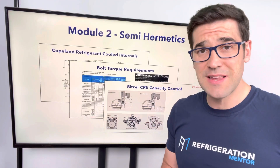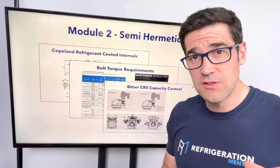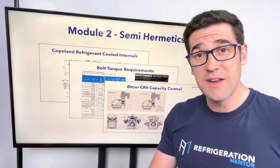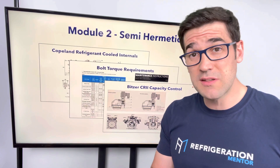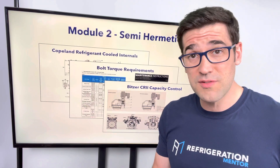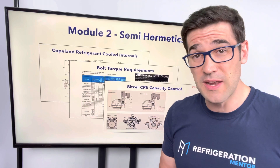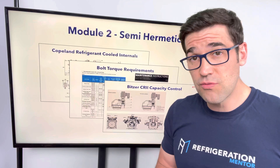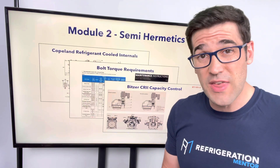Week two is everything semi-hermetics. We're going to be diving into Bitzer compressors, Copeland compressors, Carlisle compressors, and talk about the differences between them. We're going to talk about the different capacity controls, how to change a valve plate, how to pick the proper gasket, what blow-by means and how you test for it, and what wrist pin issues are.